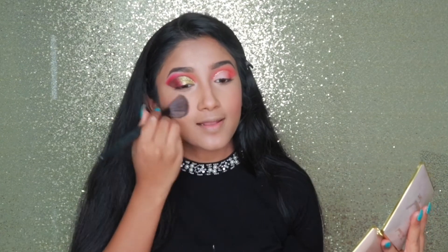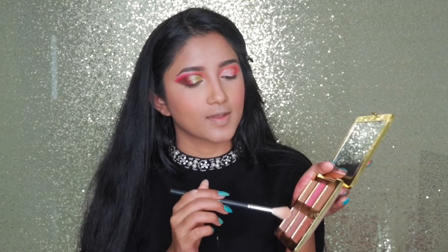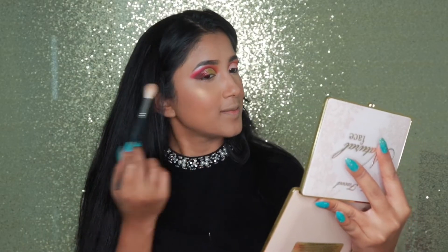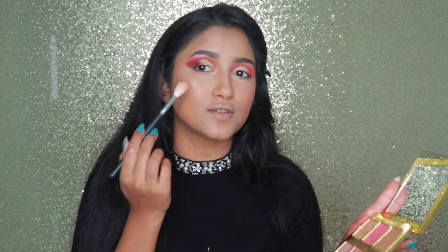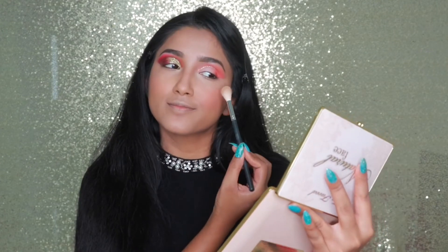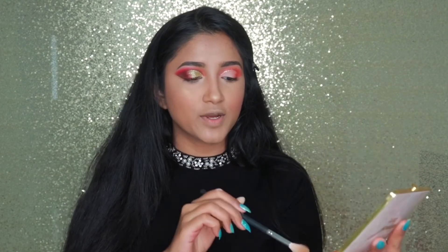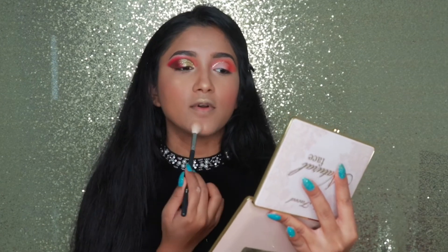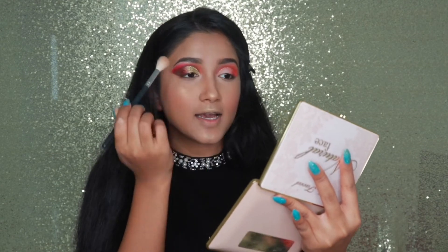Yeah, now it's at least a little bit better. For the highlight I'm using this highlight which is a bit pinkish and goldeny — a goldeny good one. Oh my god, this highlight is everything! I'm so excited to see the glow. I swear this highlight is everything — it goes with my eye look perfectly. My face looks shiny, vibe-y, amazing!